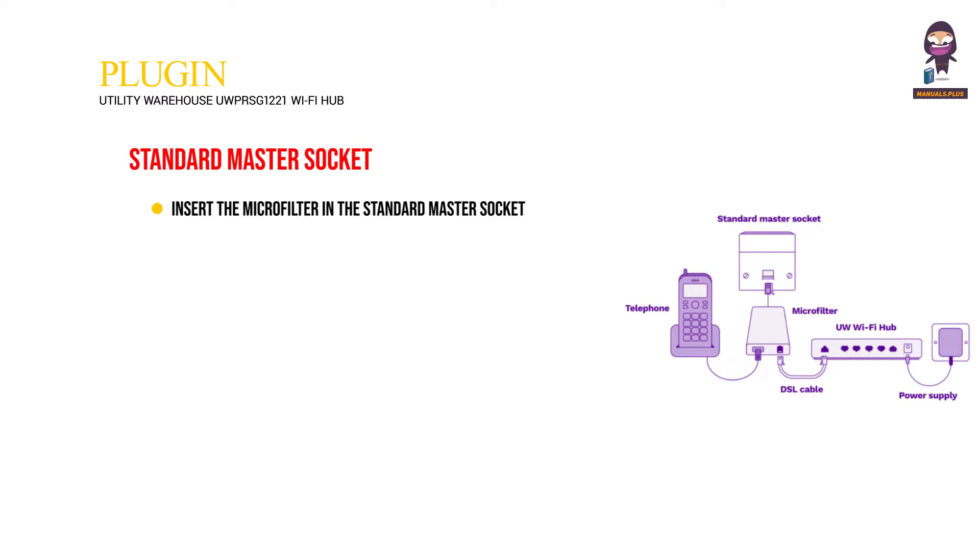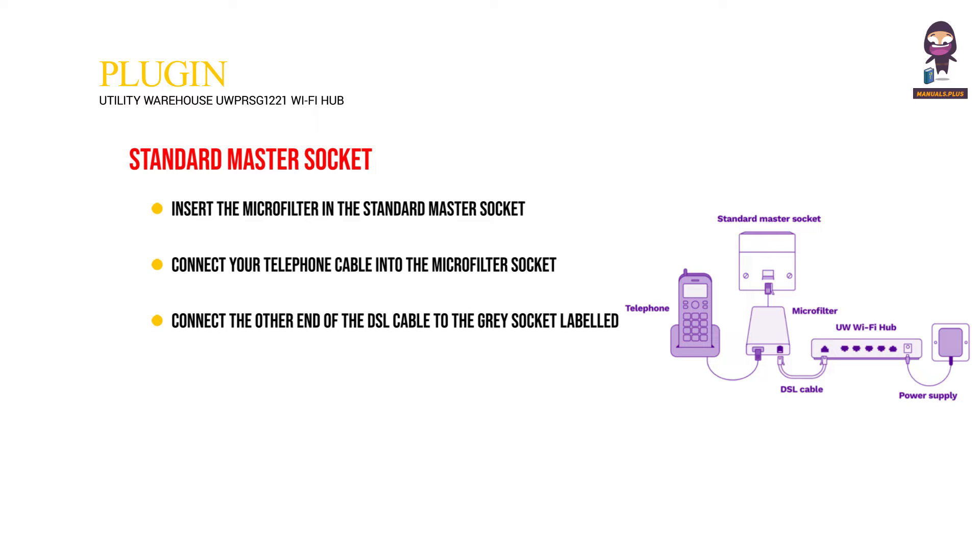Insert the microfilter in the standard master socket. Connect your telephone cable into the microfilter socket labeled 'Phone' and the DSL cable into the socket labeled 'DSL'. Connect the other end of the DSL cable to the gray socket labeled DSL on the back of the Wi-Fi Hub.